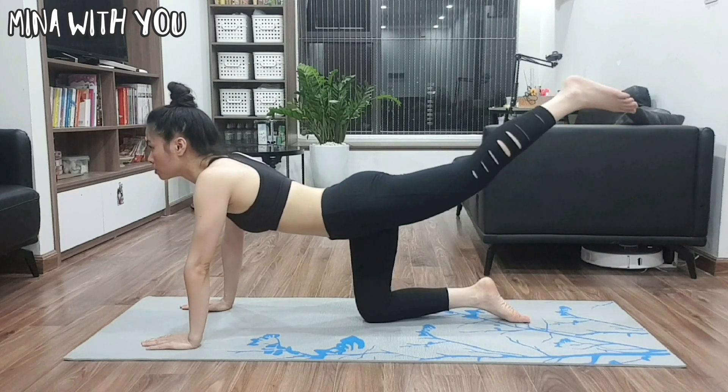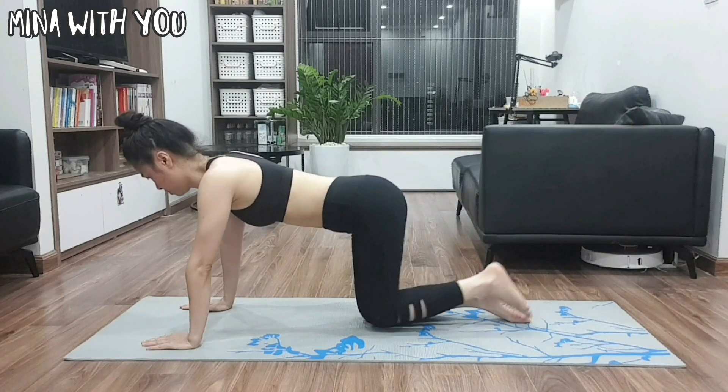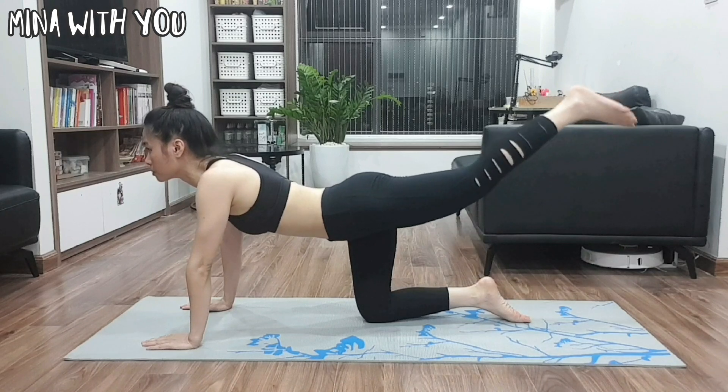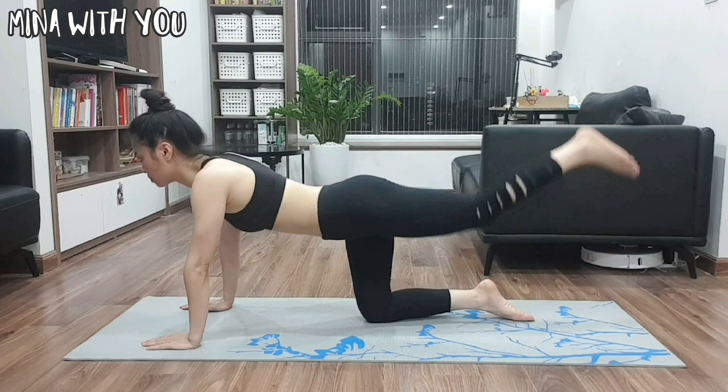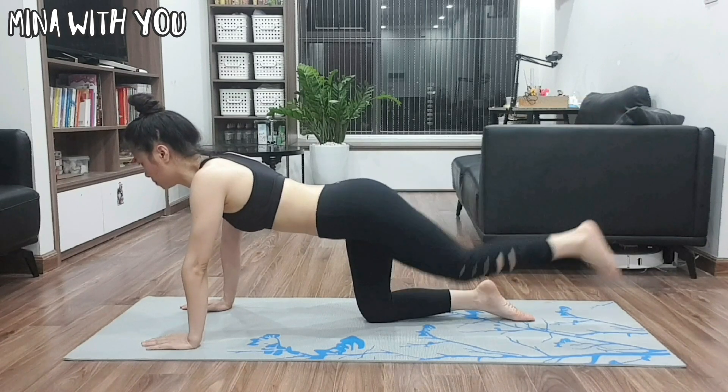The second exercise is back straight kick. It's similar to exercise one, but your leg just needs to be straight. Keep the leg for a second after each kick. 20 repeats each side.